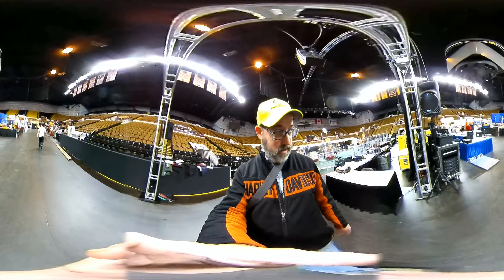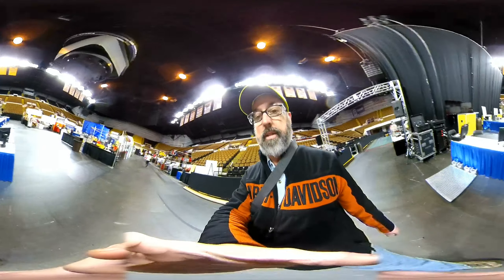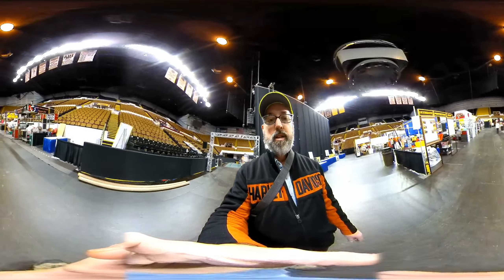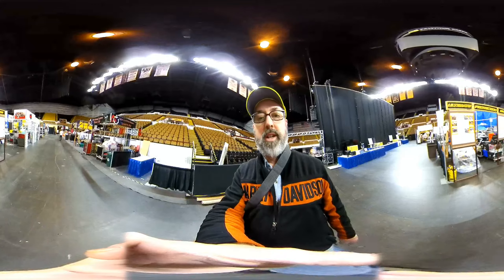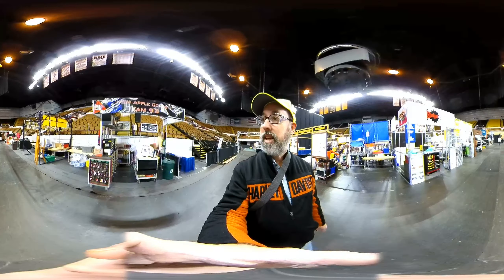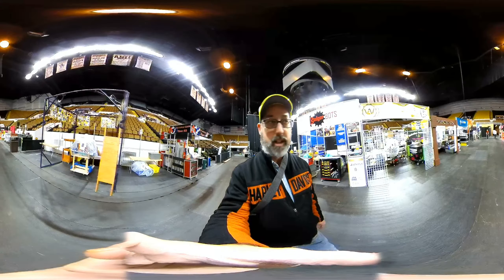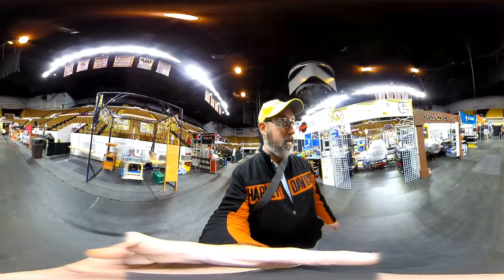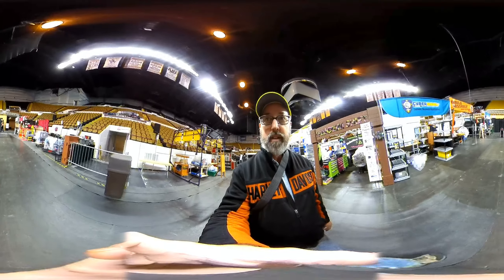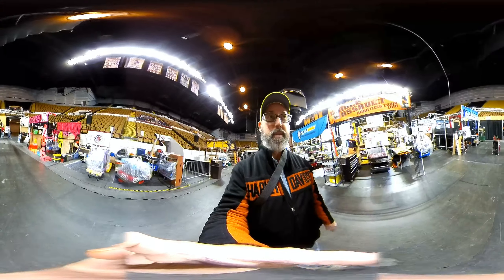My job for tomorrow is going to be robot inspector. We'll weigh the robots here prior to the competition, and all the team pit areas are throughout here. Since this is a 360 camera, I don't have to pivot — I can just hold it steady and walk. Some of the teams are checked in with their robots. If they've got the go sticker, they're ready for opening the robot tomorrow morning at 8:30. If they've got a stop sticker, they have some explaining to do before they can open the robot up in the morning.